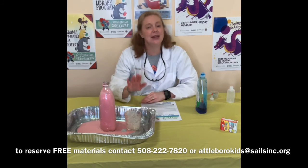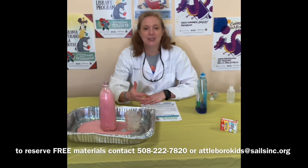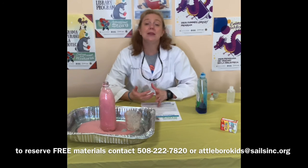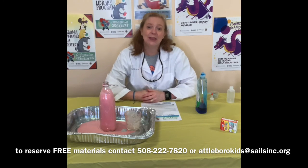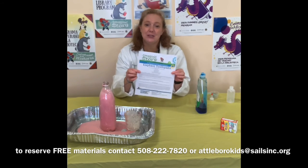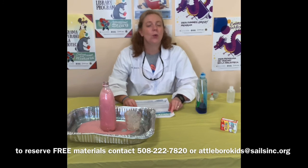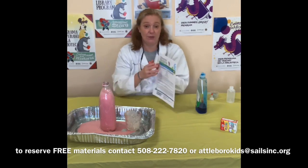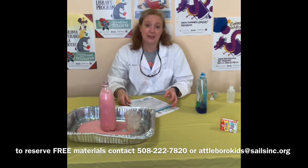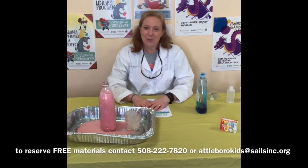This is a fun experiment — it's a messy experiment, so maybe do it outside. If you want to film yourself doing it and send it to me, or take a picture after you've done it, I would love to see you do this fun science experiment. Thank you for watching. If you'd like the free materials, you can call me at 508-222-7820 or email me at Atteboroughkids at salesinc.org, and I'll give you the bottle, the yeast, the instruction sheet, and the hydrogen peroxide. But if you have these things at home, try it a bunch of different times. Goodbye, everyone — thank you very much for joining me. I will see you next time. Bye-bye.